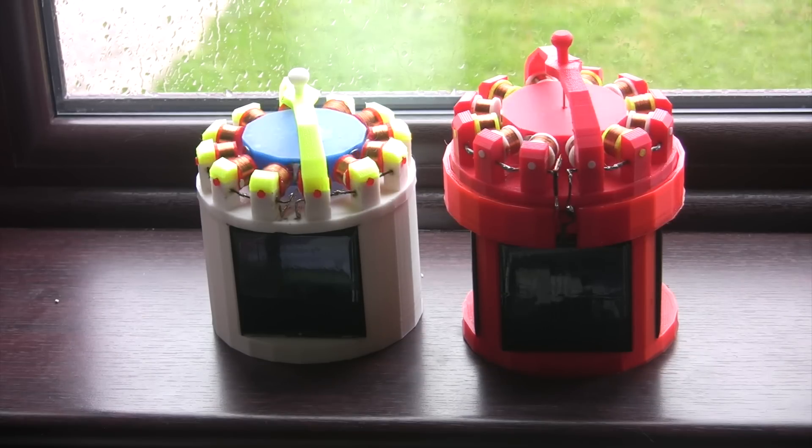Inside the plinths is a small circuit board that I have made. The left containing one diode and one 5 volt supercapacitor, and the right containing 4 diodes and 4 5-volt capacitors. The circuit is very simple: solar power is generated, goes through the diode, through the capacitor and out to the motors.